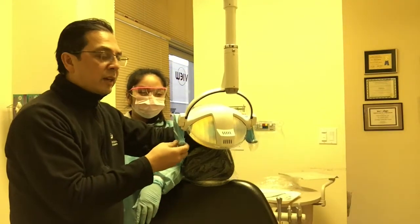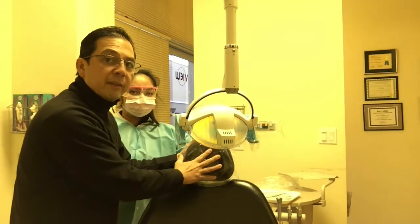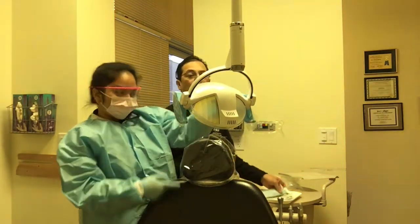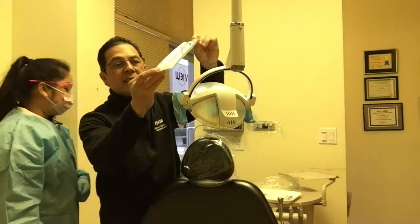So we've got protection for disinfecting on the lights, and we've got it on the headpiece also. And then when a patient comes in, they come in in a bag like this, sterilized.